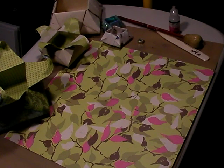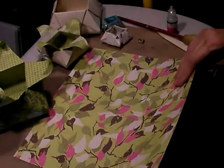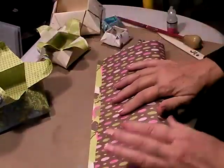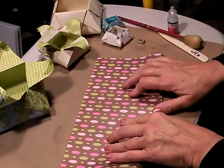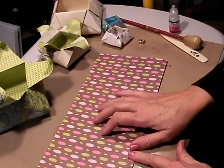Hi, I'm Jen Lowe with Jen Lowe Designs and I'm going to show you how to do an origami folded box. Start with two-sided paper — it doesn't matter which side is up — and we're going to fold it in half. You can simply do a finger crease. You need to use paper that is fairly thin cardstock so that it can fold without creasing.